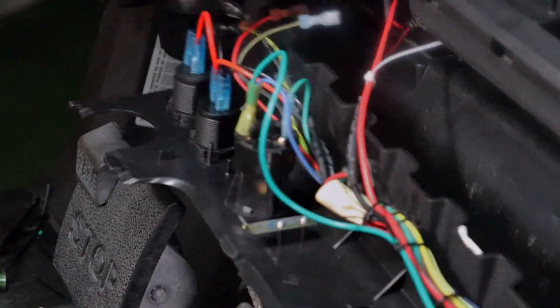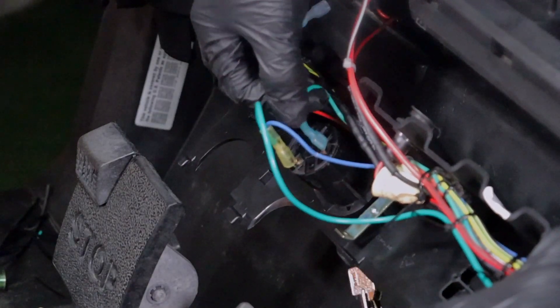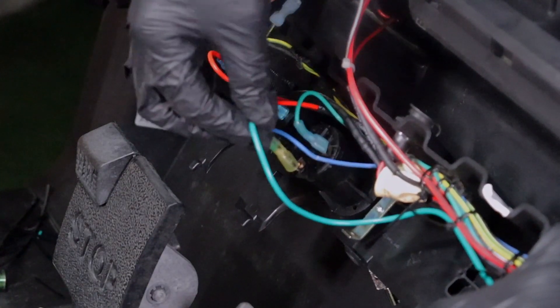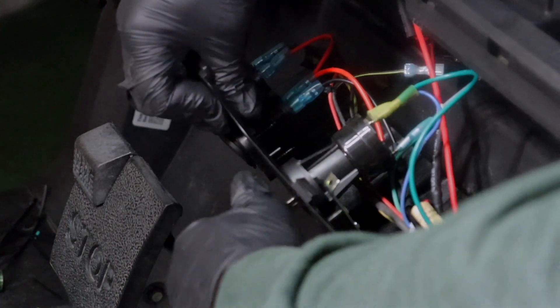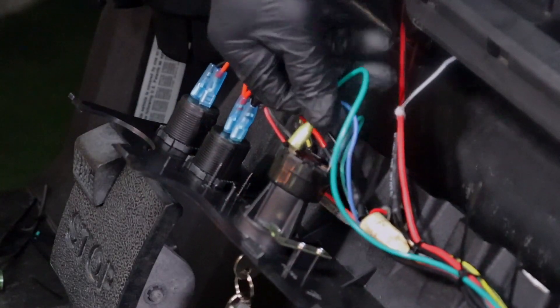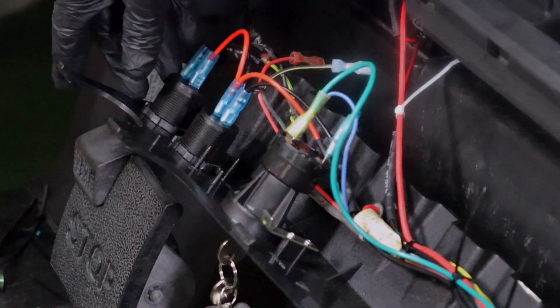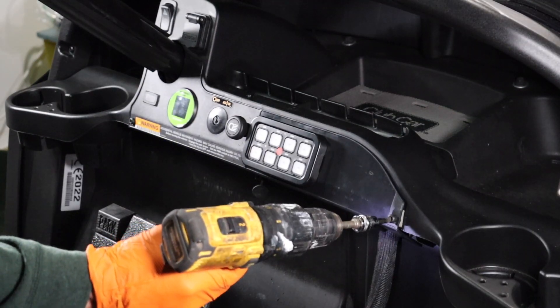Route and secure the ACC wire to the blue wire on the vehicle's key switch. This is the activation switch, which will activate the 12-volt supply when the key switch is in the on position and deactivate the 12-volt supply when the key switch is off. Secure excess wire and replace the dash panel.